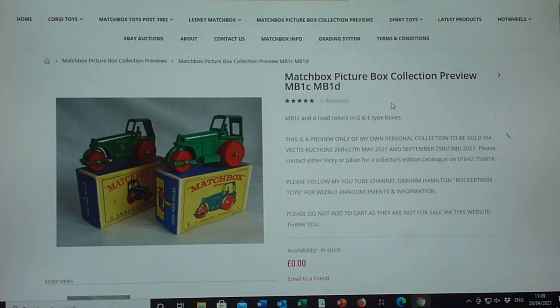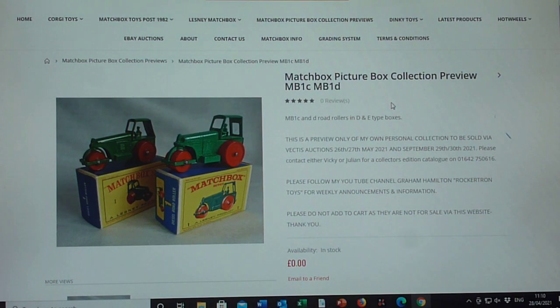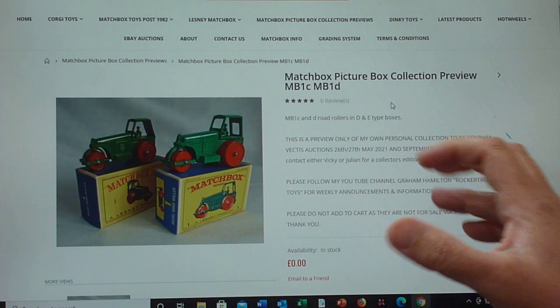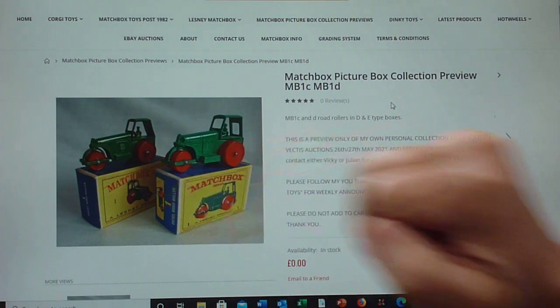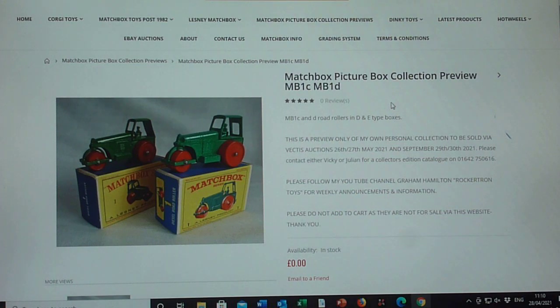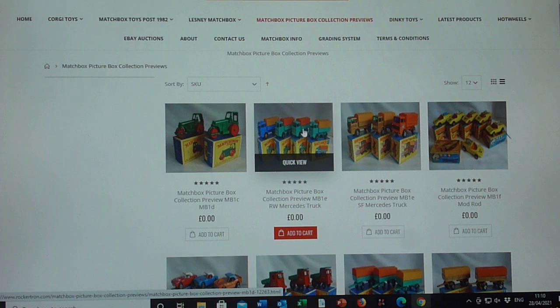My collection starts with the number 1 Road Roller. I start at the 1C because you've got the D-type picture box. There is obviously, for the MoCo collectors, a 1A and a 1B, but mine is focused on the picture box — purely because of this wonderful artwork. The 1C roller then developed into the 1D roller, a similar sort of thing, but they went from metal wheels to plastic wheels, and they lightened the colour and changed the box design from a D box to an E box. The E box is actually quite hard to find.